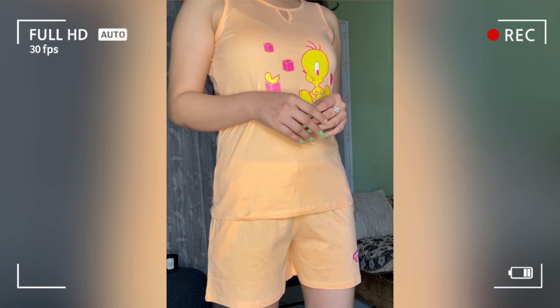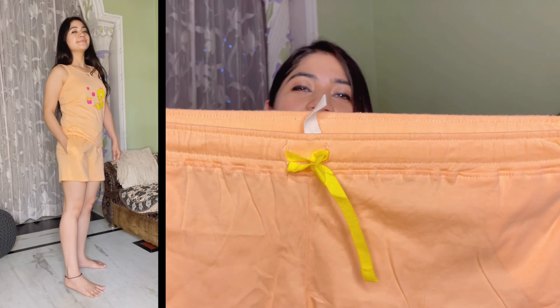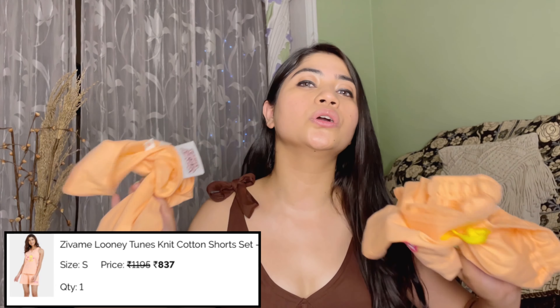Next I got this cute night suit — shorts with a T-shirt. It also has pockets, and the pocket size is big enough to keep my mobile easily. The waistband is elastic so there's no fit issue. I took small size for the shorts and PJ set. I really like this color. The price is 837 rupees, which is worth it for this quality.